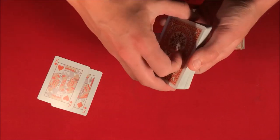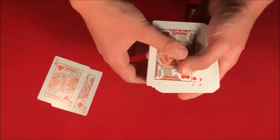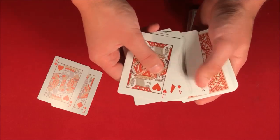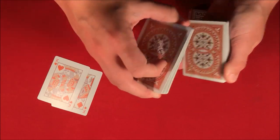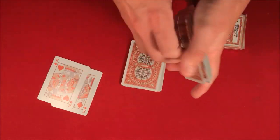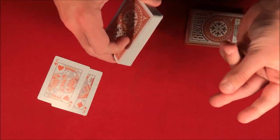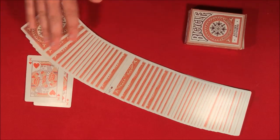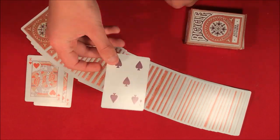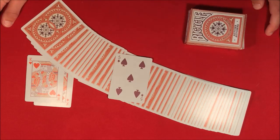From here, the spectator is probably going to think the card is somewhere near the top, so you spread out the cards and show them their card is nowhere near the top. Even if they think it's near the bottom, you spread through the deck and show them it's not there either. Then you snap your fingers, spread the deck, and their card is face up in the middle. If you don't know how to do it, stick around for the tutorial.